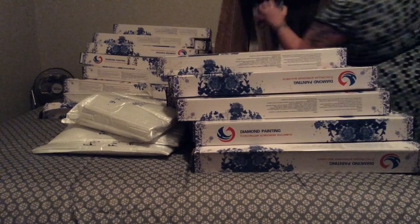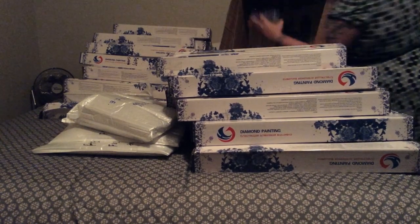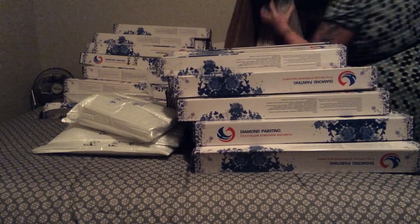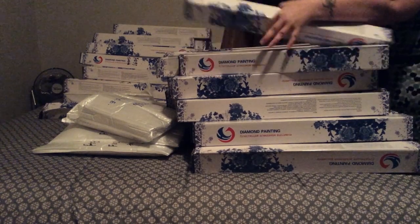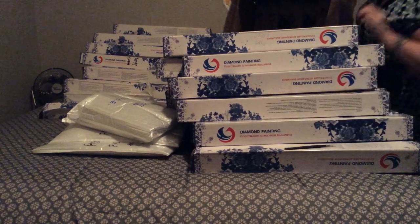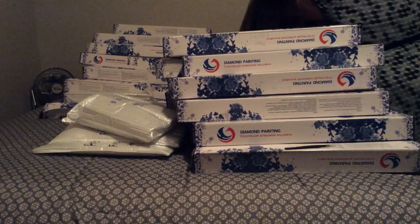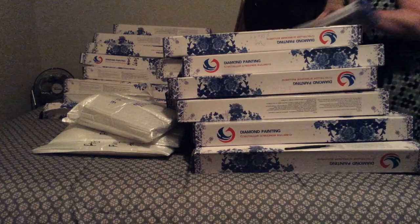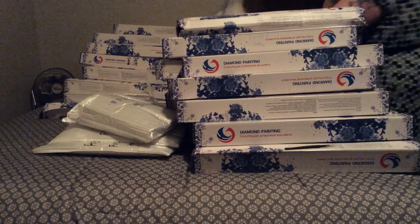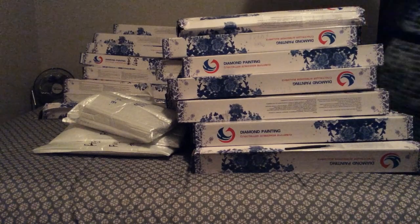Every time I get to the end there's another row behind it — I am going to be buried in diamond paintings forever. I don't know if I should be terrified or excited. I might give some unfinished diamond paintings away as gifts because I don't know that I'd be able to do all of these. I think this is definitely a case of my eyes being bigger than my stomach — it just keeps going.